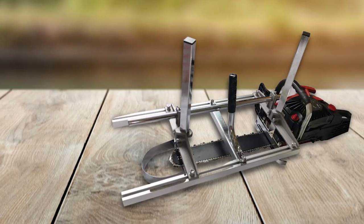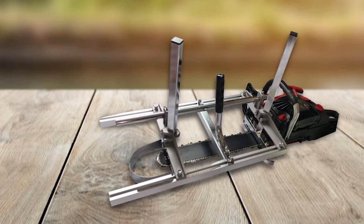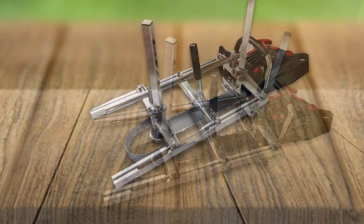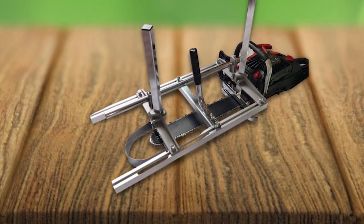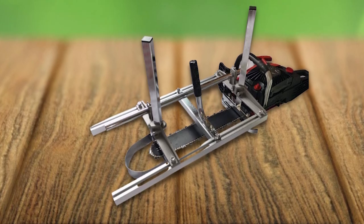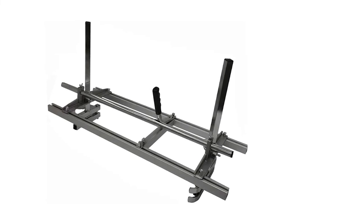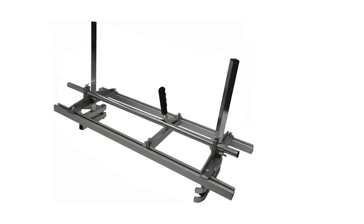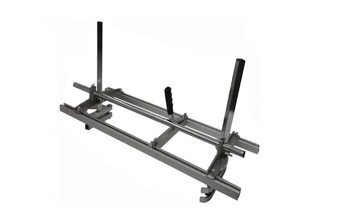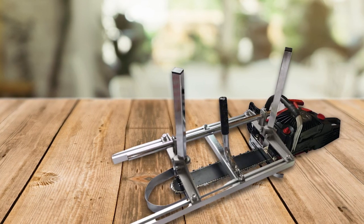Whether you're a woodworker or take pride in your carpentry work, you can benefit from the versatility and dependability of this chainsaw mill. However, some users have reported receiving it with missing parts, and some complain that it doesn't make accurate cuts. But experiences vary from user to user, and it is a chainsaw mill you want to consider when shopping for the best chainsaw mill.